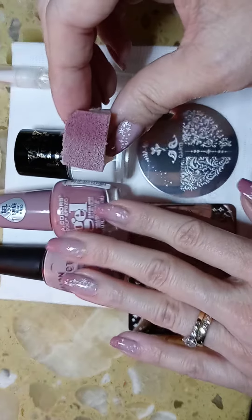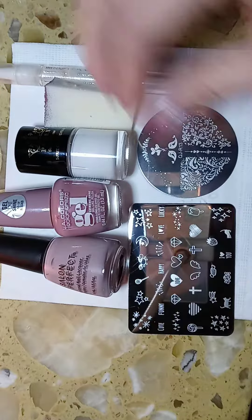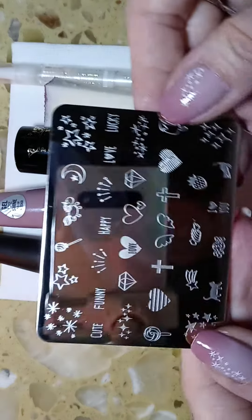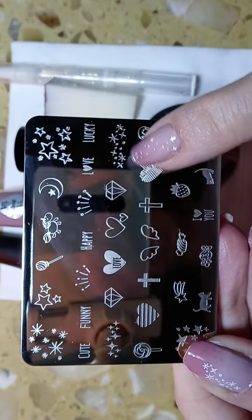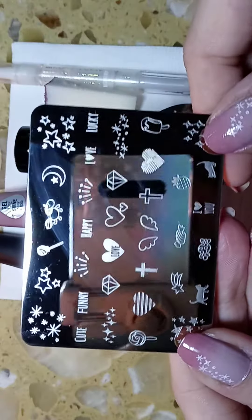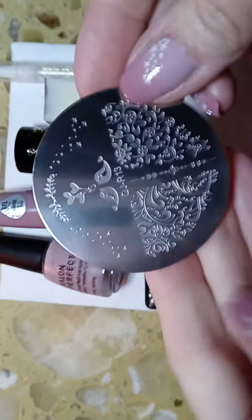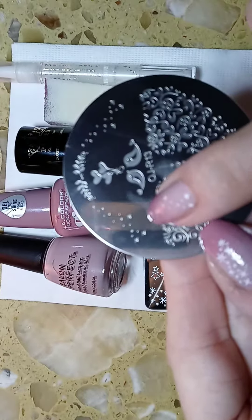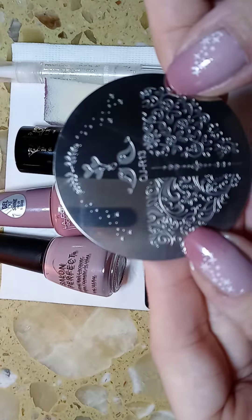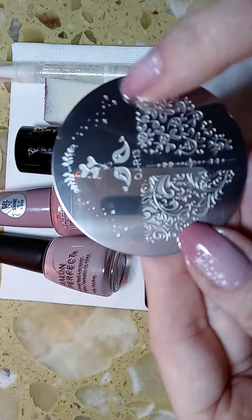These two colors took me about four or five times to achieve the color that I wanted. I used this image here for my thumbs and my ring finger, and I used both sides of this plate — it's a QJR 13 — for the little twinkle stars.